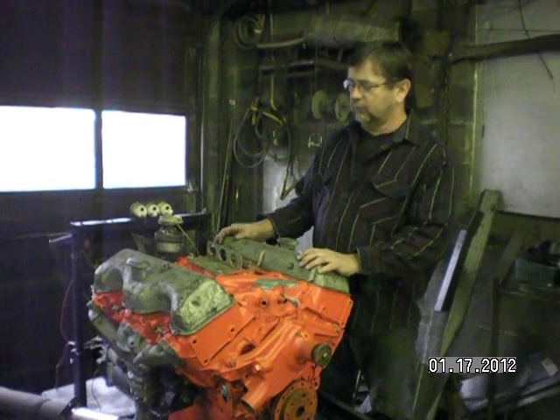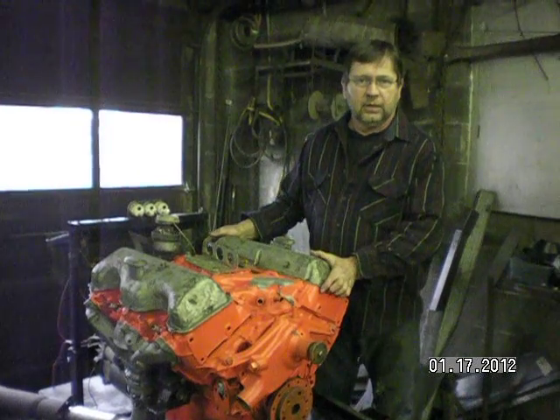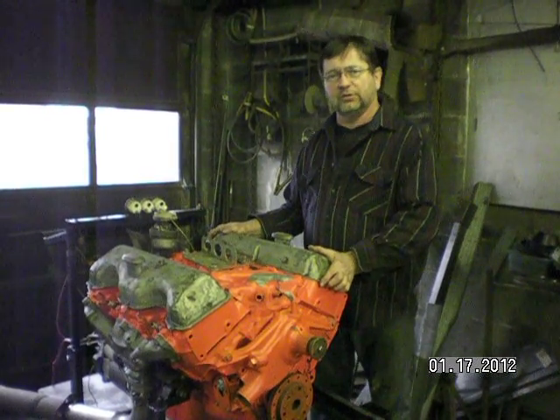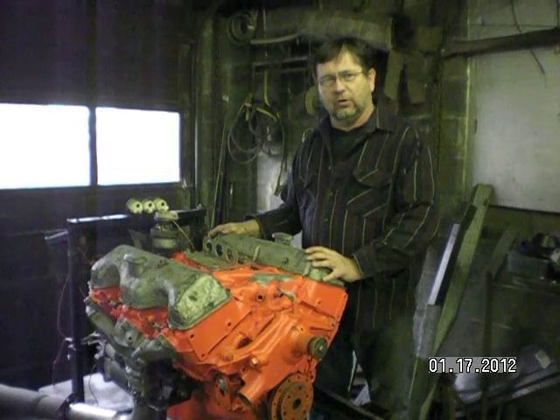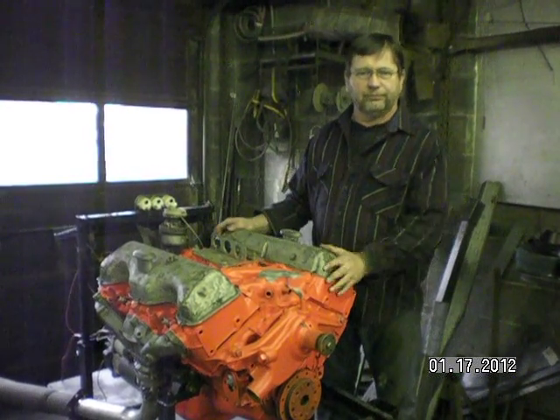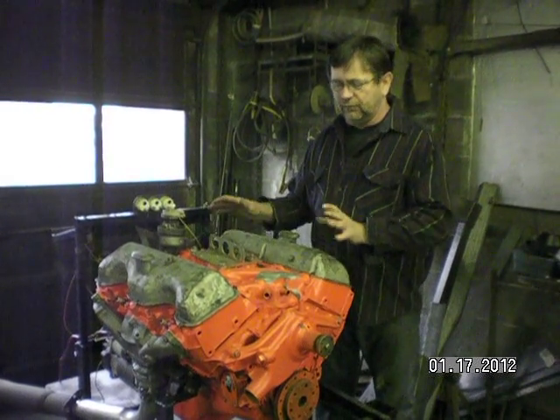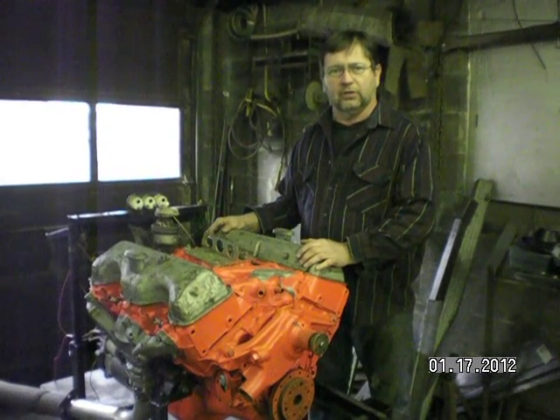Hey Drew, this is Mike. We got your motor on a test stand. Believe it or not, this is probably the best way to do it. We had a harness made for the car and we could have fired it up in the car, but we have no fuel tank, no fuel line run, and don't know where the battery is going to go yet. So we're going to fire it up on here and make sure it's all ready first.